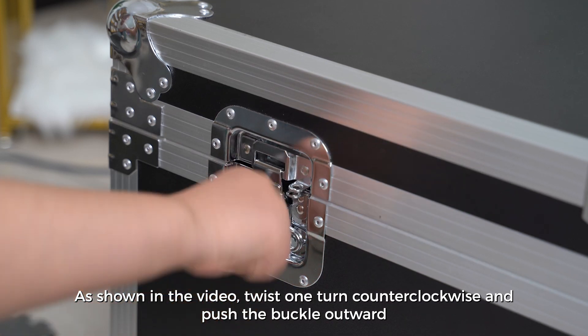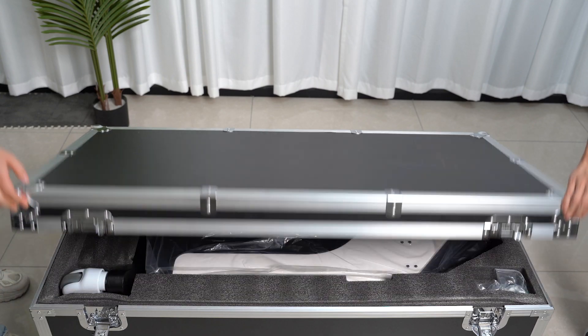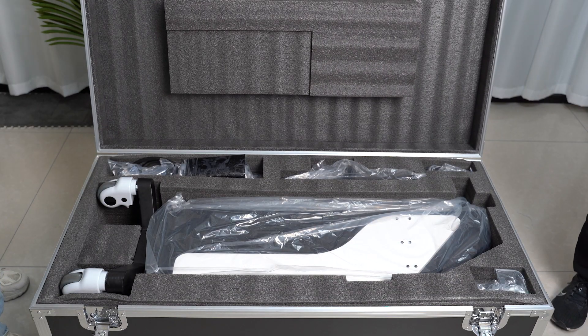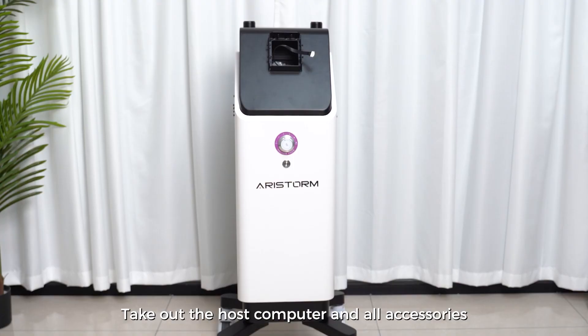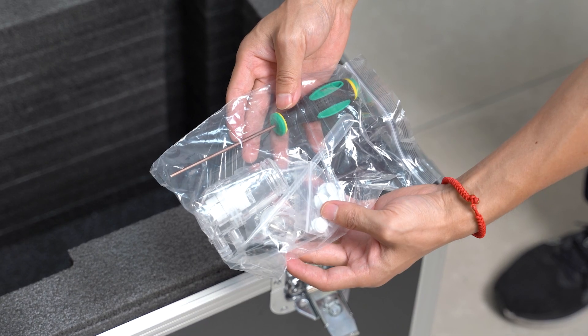As shown in the video, twist one turn counterclockwise and push the buckle outward. Take out the host computer and all accessories. Take out the tool bag and prepare to install.